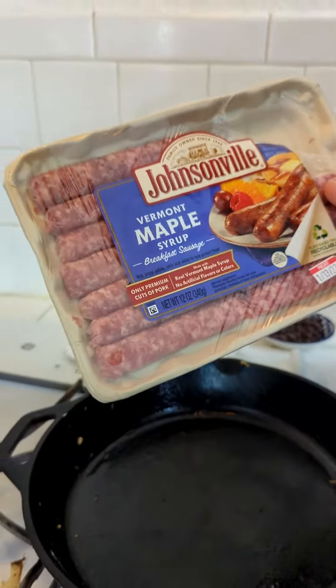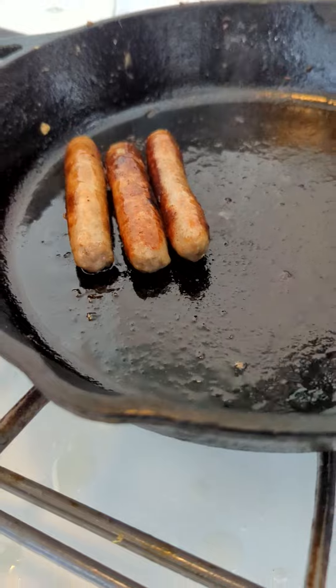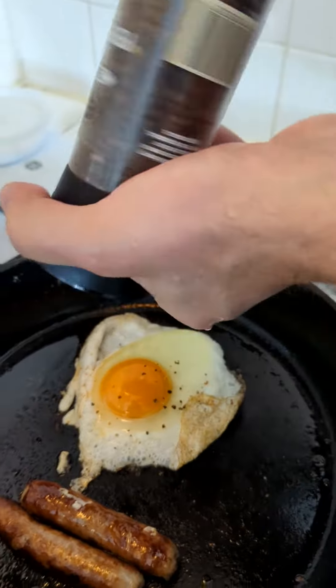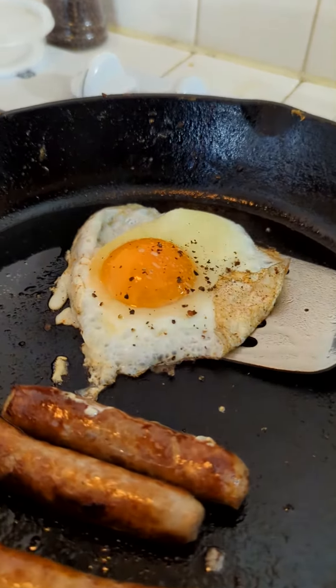Maple syrup breakfast sausage right here. Check out our sausage — this is almost ready. We take our egg and we're just gonna make an egg right here on the side of the sausage. Here's some black pepper, and salt like that.